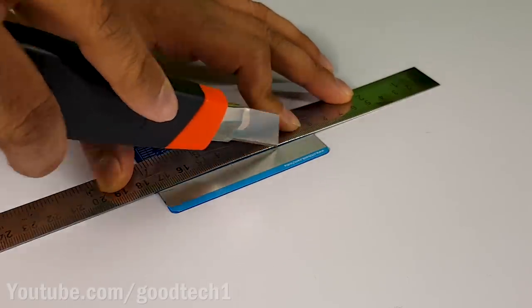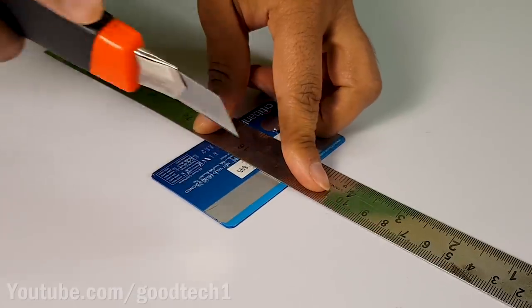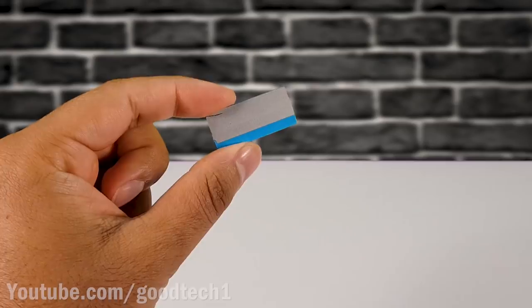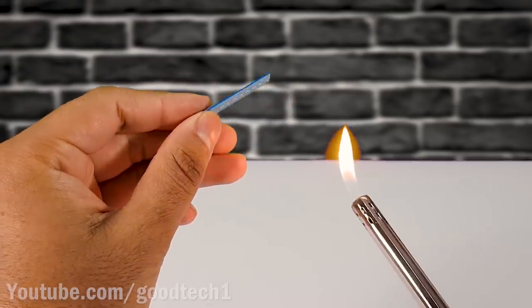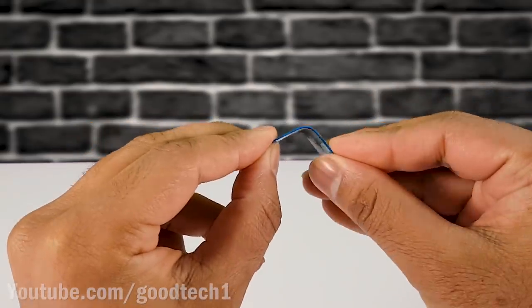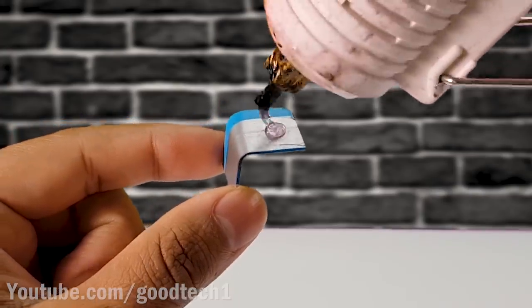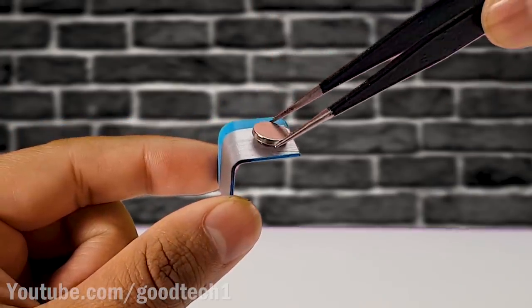Cut a small piece from the plastic card to make an attaching lock. Slightly heat the card from the middle and bend it at an angle of 90 degrees. Using hot glue, paste a neodymium magnet over it.